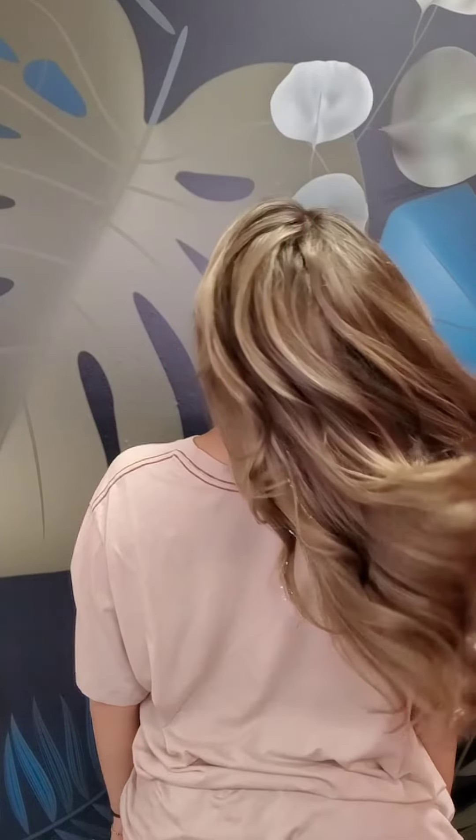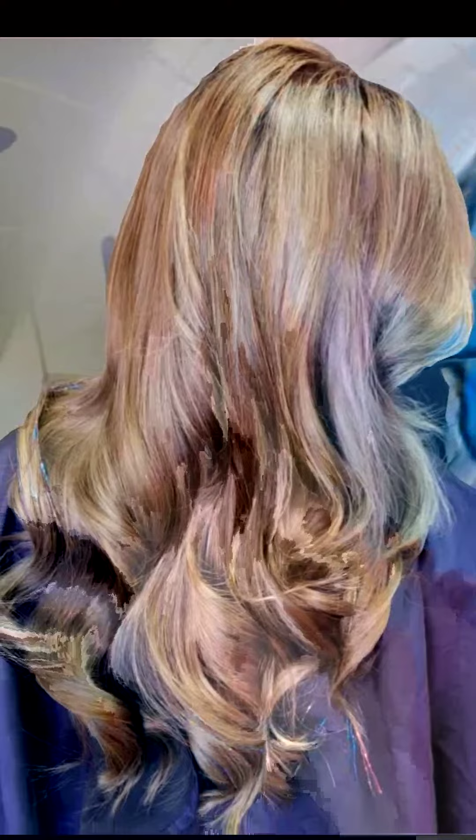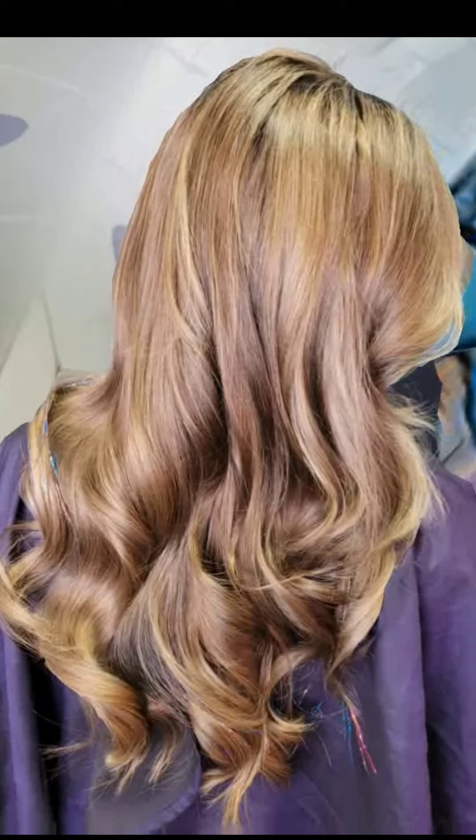Look at that. It's beautiful. It's dimensional. It's got shine. It's got depth. I hope you like it because I sure do.